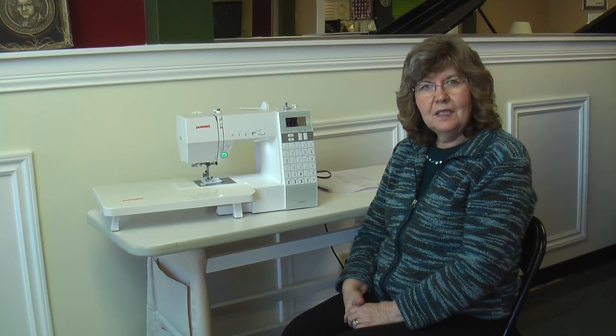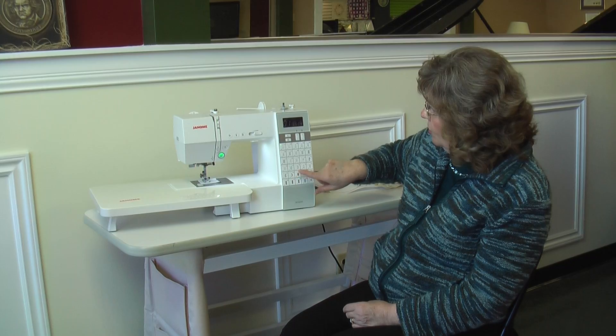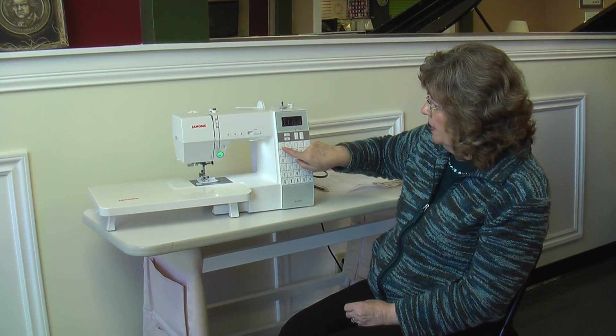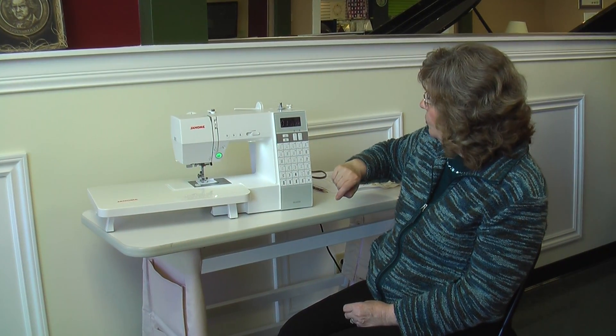This is the Janome DC6030. It has 30 built-in stitches with a touchpad on the front — very easy to operate. Right now it's on the straight stitch; I've got a little green light marked 01 with a picture of the straight stitch. If I want to do a zigzag, I just touch the corresponding number.